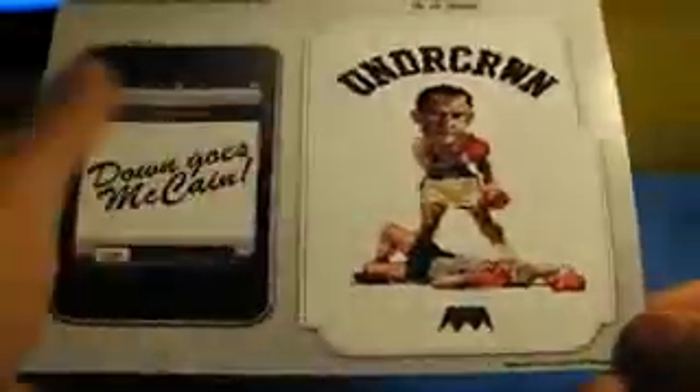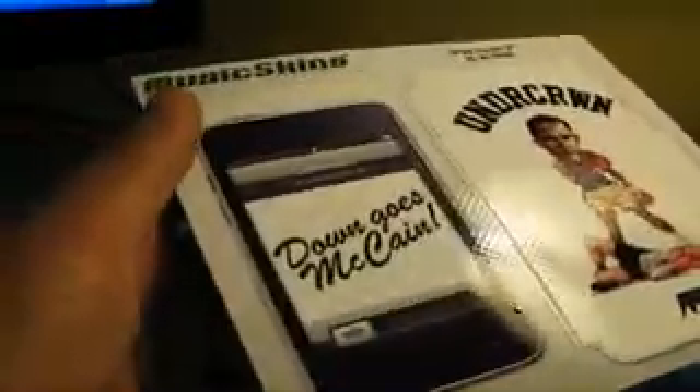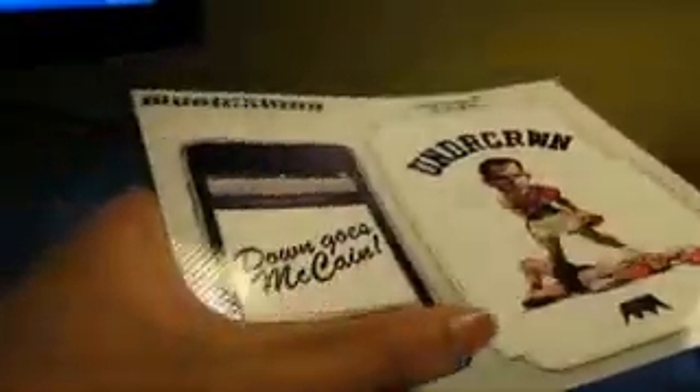You guys see how it's cut out — nice and even. And then you see that waffle, that X effect on the skin. So let's get this installed.